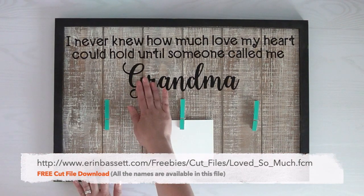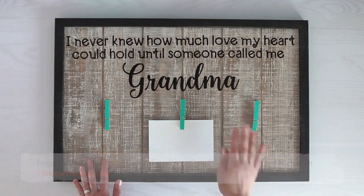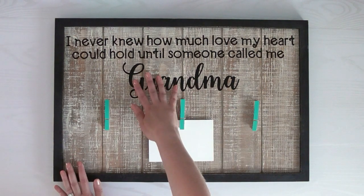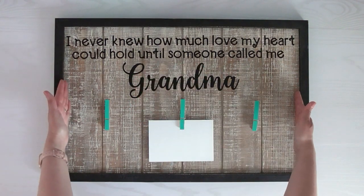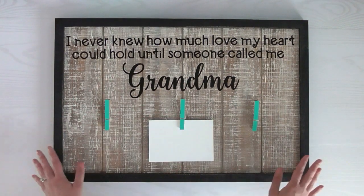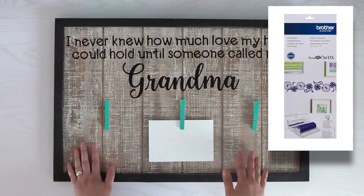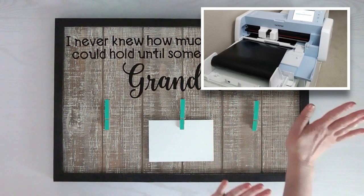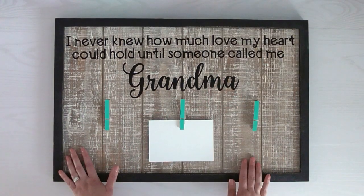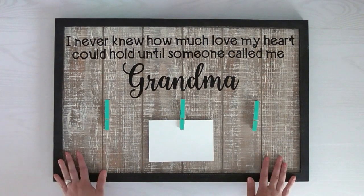I went ahead and added different file names that you can download for free as well. I used my Scan and Cut DX to cut this out — it's about 22 inches in width. I didn't use a mat; instead I got the additional accessory of the roll feeder so you can put the whole roll of vinyl on and cut it without a mat. If you have a 24-inch mat for your Scan and Cut, that works as well.